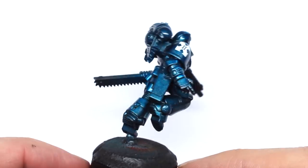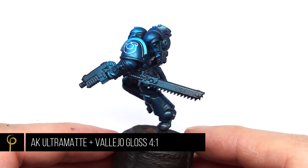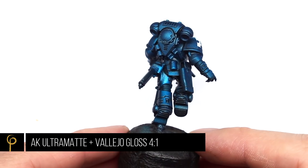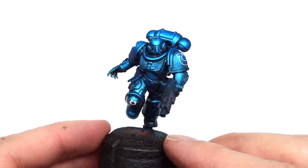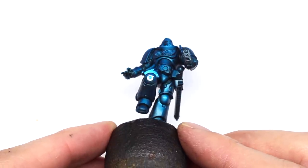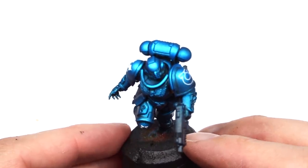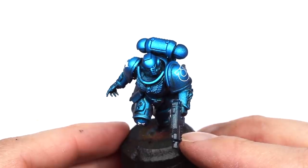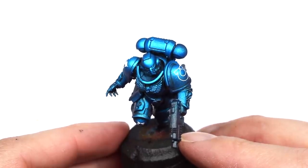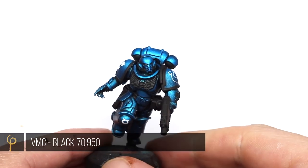I hit the model with a coat of satin varnish — a mix I made up of four parts matte to one part gloss. By taking that really harsh shine off the metallics, we've suddenly got a really cool looking armor color. I've made sure to leave a little bit of gloss in the deepest shadows just to help build more contrast. It's completely up to you for the finish of your model, but I didn't want them to look like the jolly rancher marines.